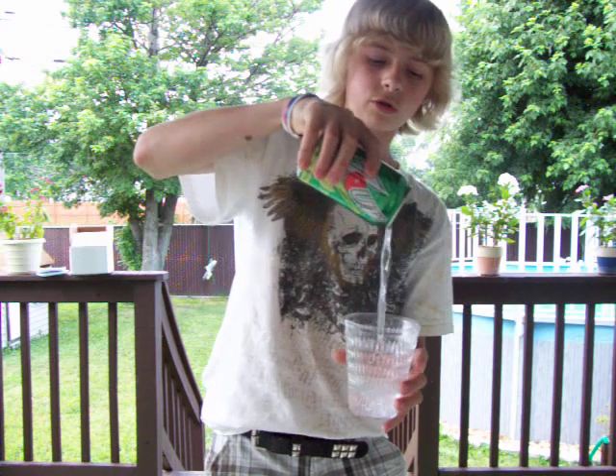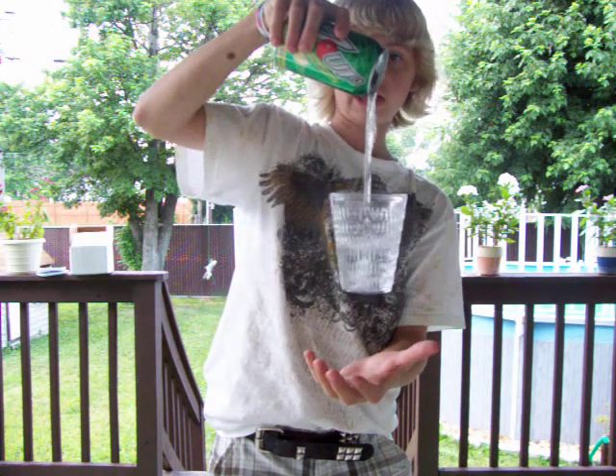So during the show, you get thirsty, you just bend over and start pouring yourself a drink. It levitates in front of their very eyes. I spilled it, but that was good.